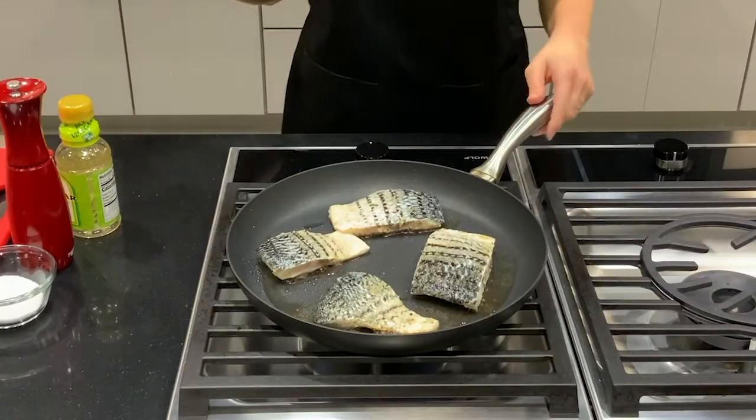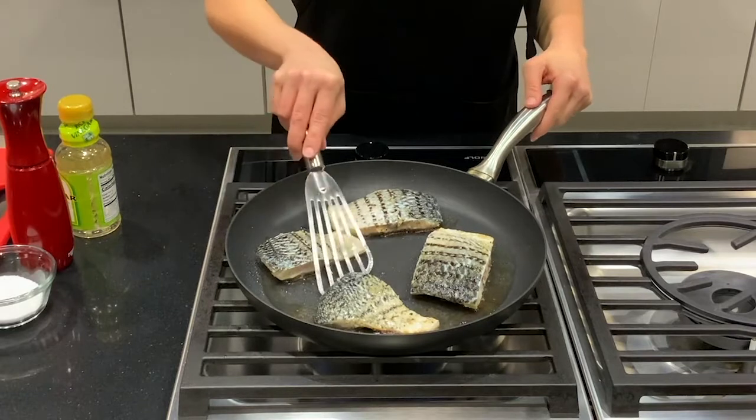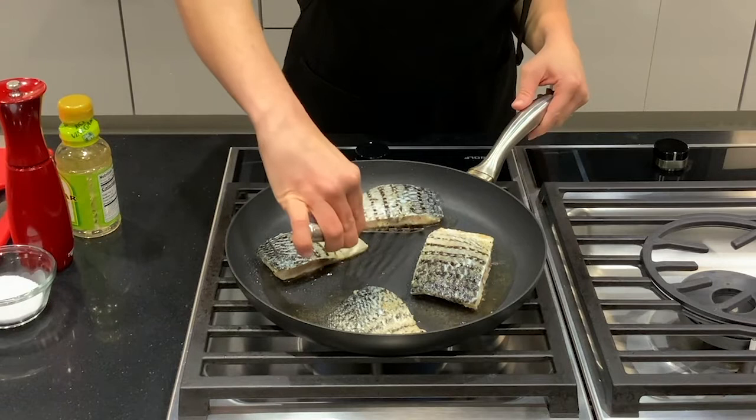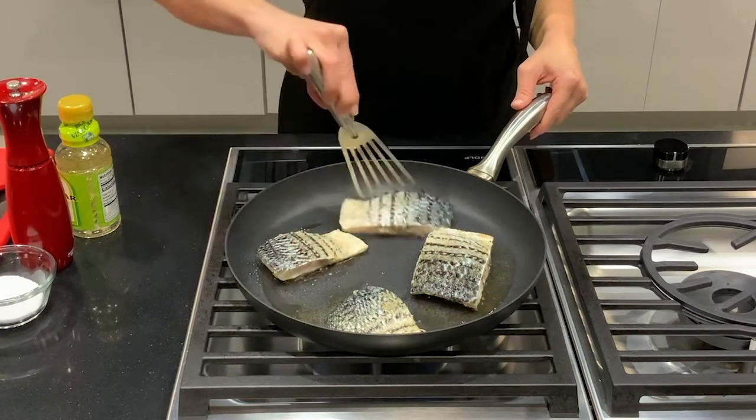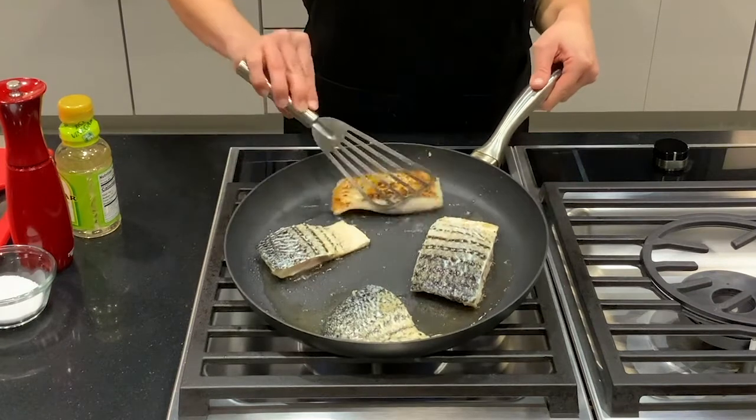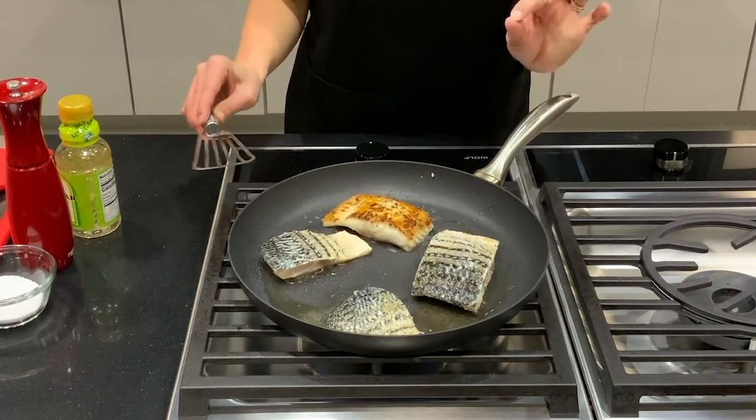It's been about five minutes — time to flip our fish. When the fish moves well and releases from the pan, you know that it's ready. Carefully flip your fish and that is a perfect crust.